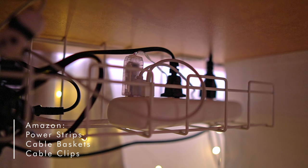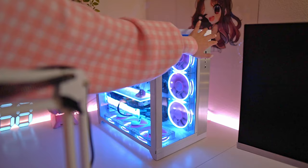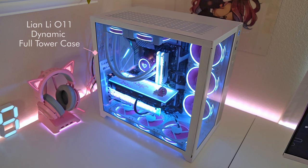Let's talk a little bit about the underside of my desk. As you can tell, I have a ton of wires under my desk — what helped the most was power strips, cable baskets, and cable clips. Now let me show you my baby, which is my PC. Right now it's set to white but I do change the colors all the time.